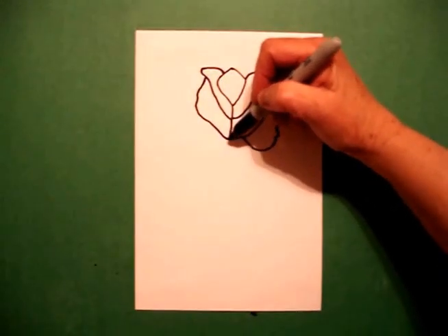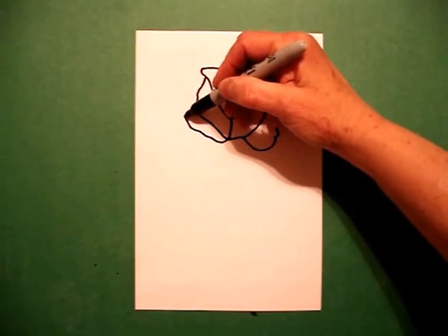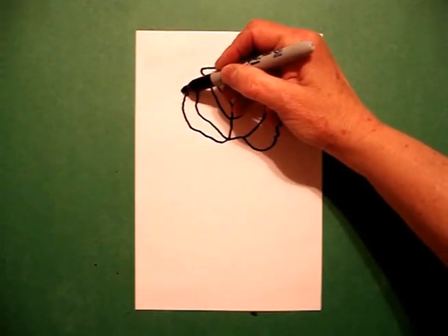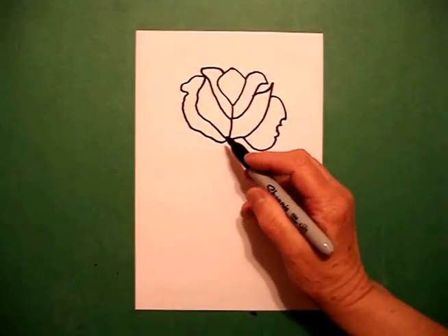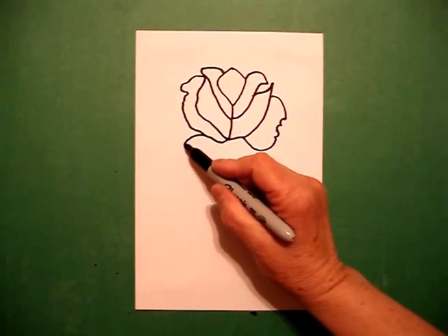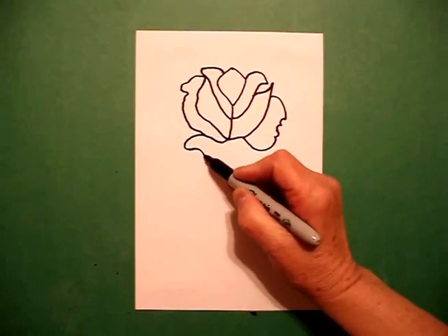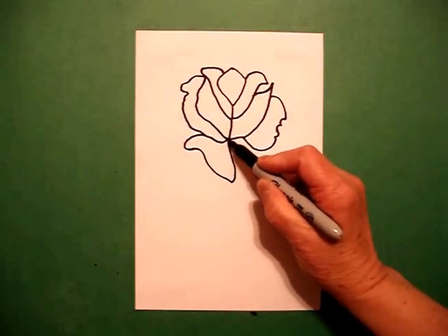And on the right-hand side, I draw a curved line out, curved line in, out, in, connect. I come down to the bottom on the left-hand side and I draw a little curved line out, in, curved line in, and up, connect.